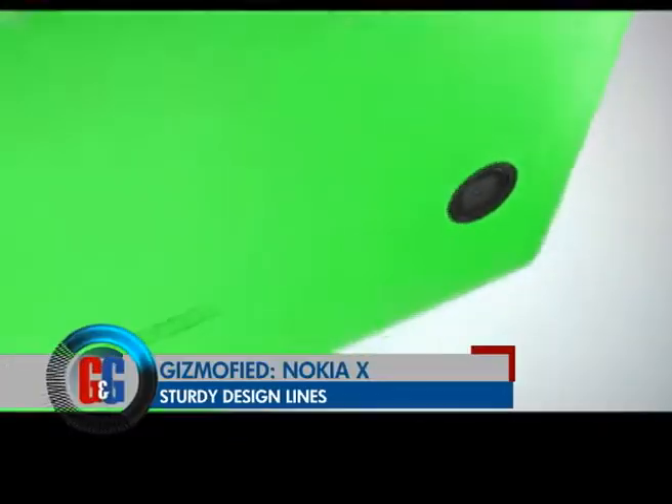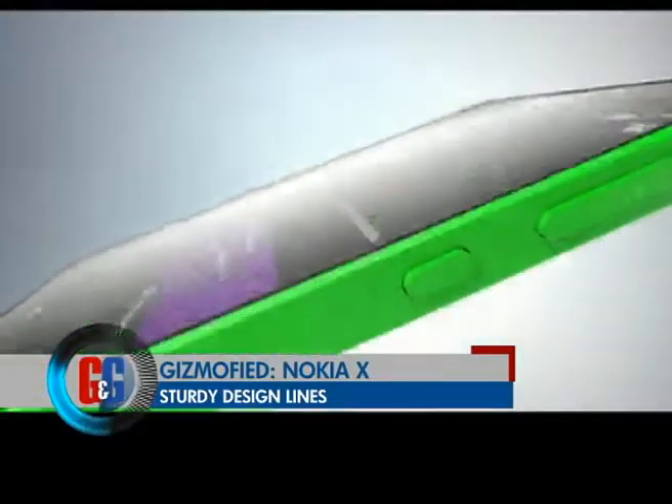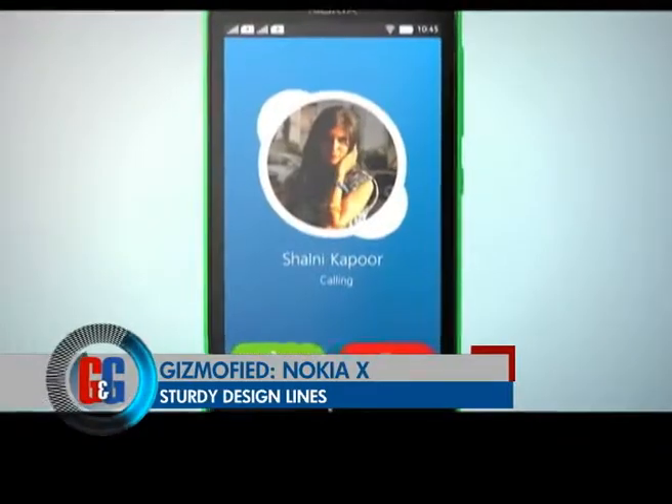Let's begin with the design of this phone. It's got a really nice and colourful design — Nokia offers multiple colours, and we have this red one here. Build quality wise it's really solidly built; it's probably the best built phone at its price. Design wise it's a little boxy, with sharp edges that dig into your hands, making it not very comfortable to hold over long periods of time.